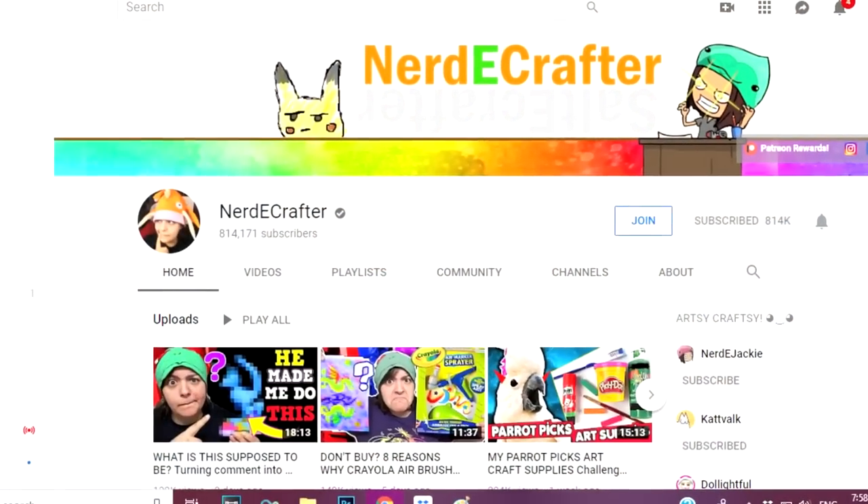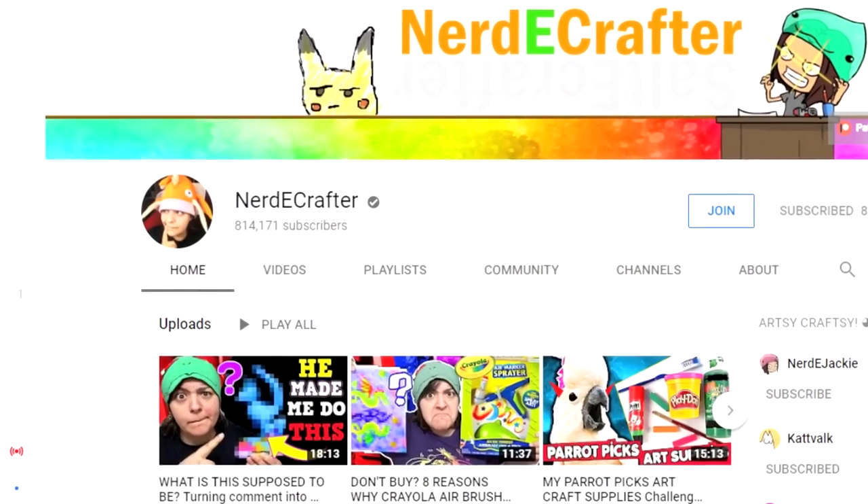Hey guys, what's up? It is Ray here. Welcome back to my channel and welcome back to a very special episode of my art channel show. Today I am so beyond excited because I am going to do a collaboration with none other than Jackie, aka Nerdy Crafter, here on YouTube.